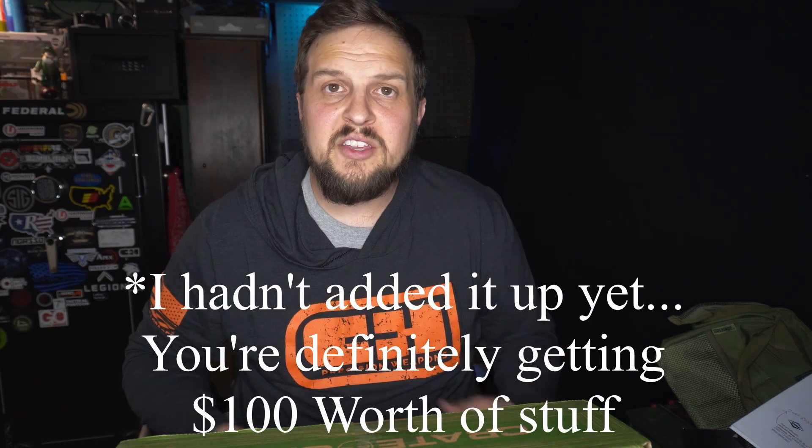Now, that was $100. Do I feel like there's $100 worth of stuff in here? Monetarily speaking, yeah — you are getting at least your money's worth out of it. Okay, real talk for a sec. The thing I've always liked about these subscription boxes is it's kind of like getting a present.